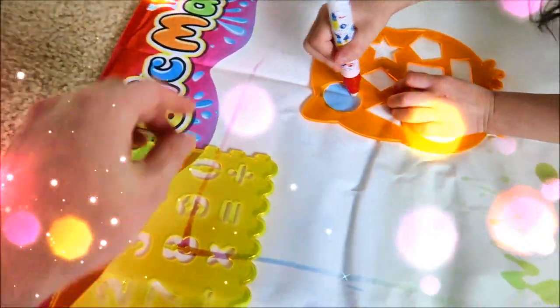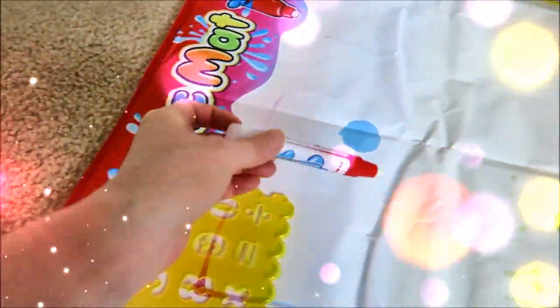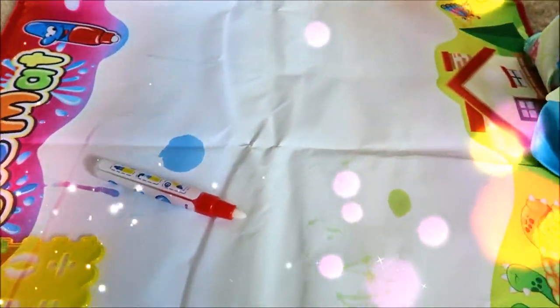Let's do a demonstration. This is water, so it's safe. You're not gonna get your carpet dirty with markers.